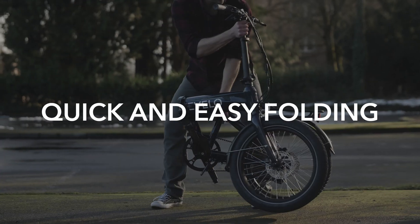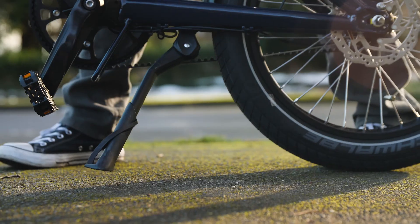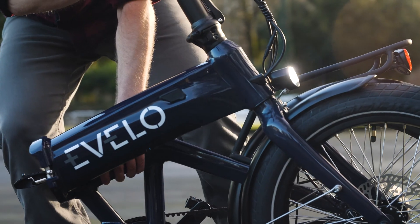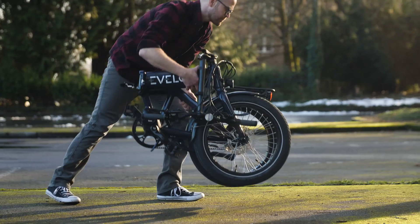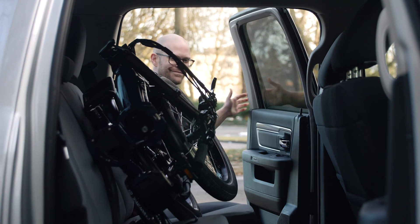Folding the Dash is easy. First, remove the saddle and seat-post assembly, then raise the kickstand. Then you want to fold the whole bike in half. Finally, fold the handlebars down into their lowest position. You can then remove the battery to lighten your load a little bit when you want to lift it in and out of your vehicle for transportation.